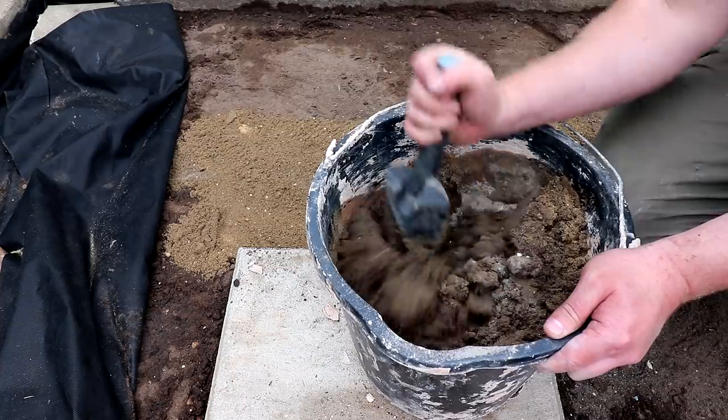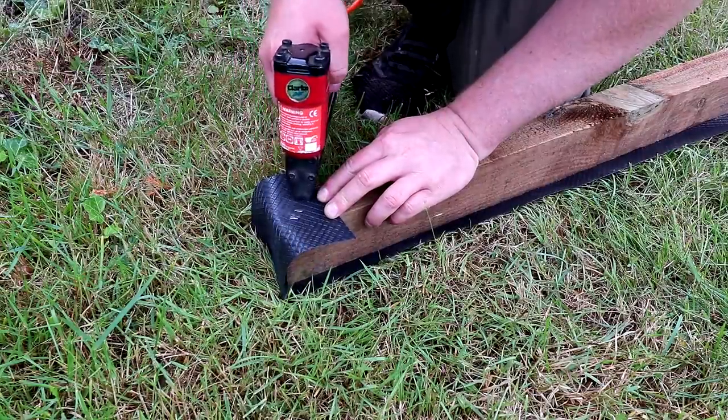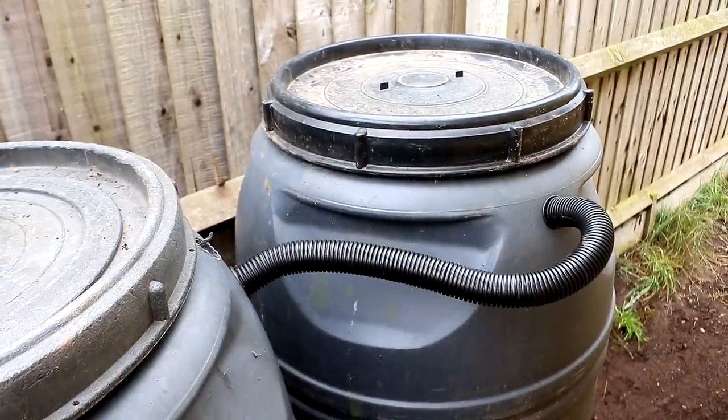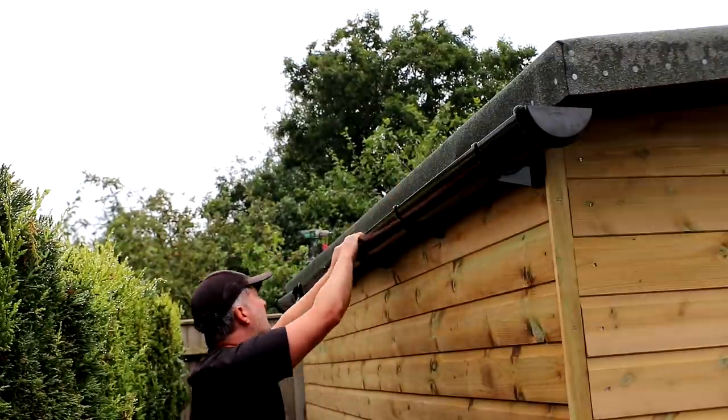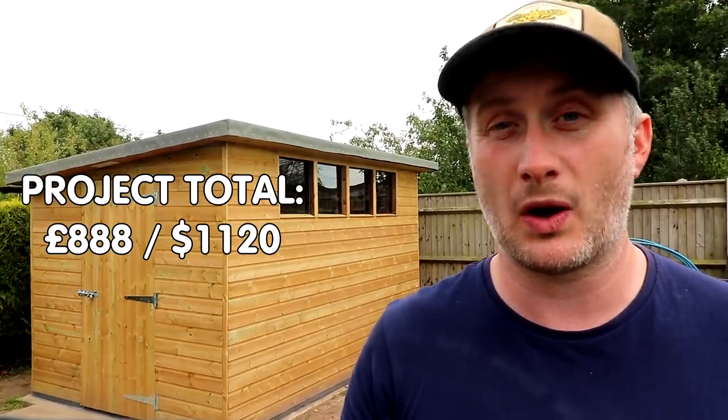But to complete the project there were other bits I needed to buy — sand and cement to lay the slab and complete the foundations, the damp proof course plastic, the rodent proof mesh, a water butt joining kit, guttering, and all of that stuff came to an additional £71. So the total project cost was £888 or $1,120 — over budget by about £140, mainly due to not being able to source the secondhand plywood I had planned to use.